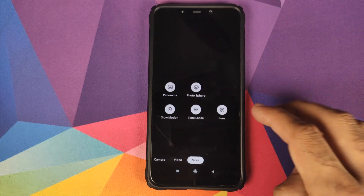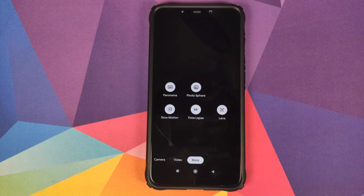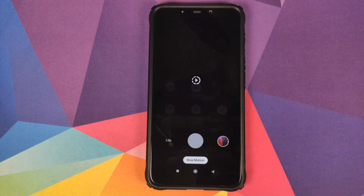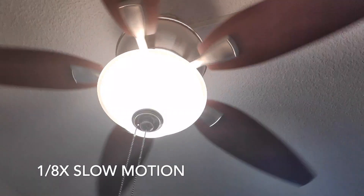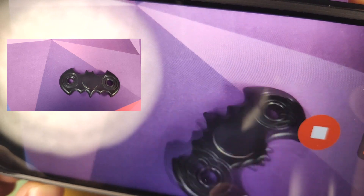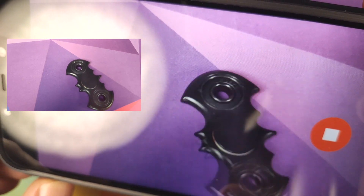Then in mode you have slow motion — slow motion also works absolutely fine. The only downside is that you have only 1x/8x slow motion. Let me bring in my fidget spinner. Here is our fidget spinner — we'll give it a little spin, click on the record button, and it is recording.